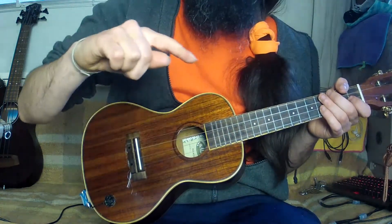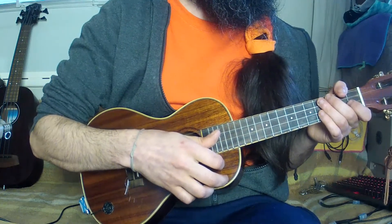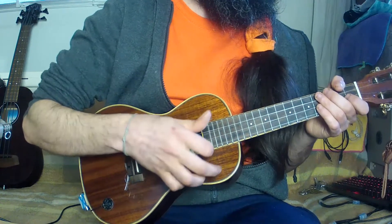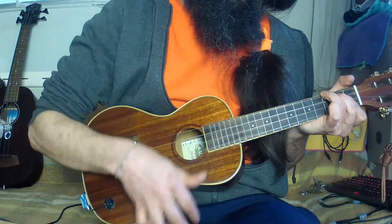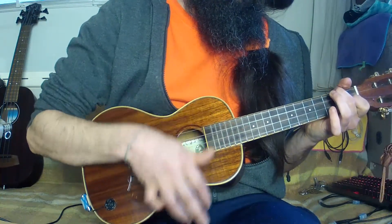It can be tricky to strum the four strings and end the motion hitting the top. I advise to keep the index bent and to only hit the bottom strings, E and A. While returning to the starting position, we gently strum the strings with the index on the way back.